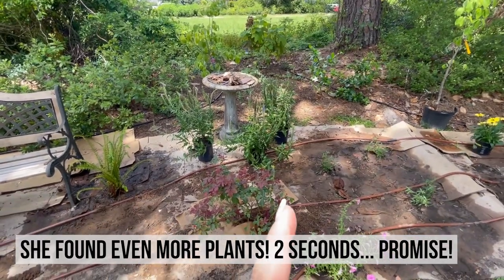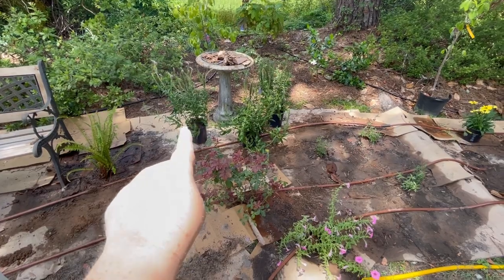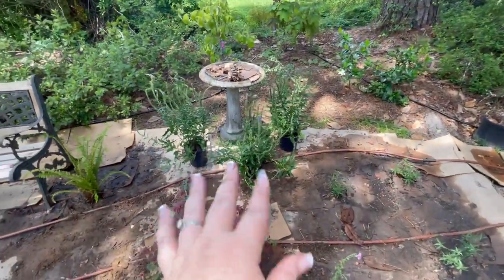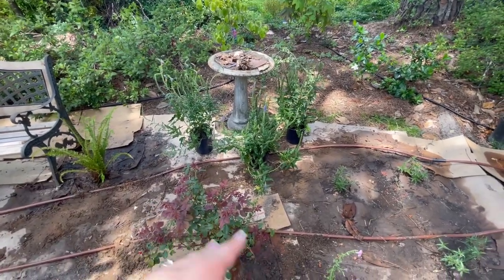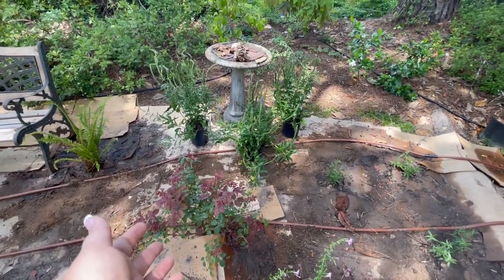Mom also has these three veronica, just like mine. We know from planting mine that they are definitely shade-loving plants. They are a speedwell, which is a type of veronica.